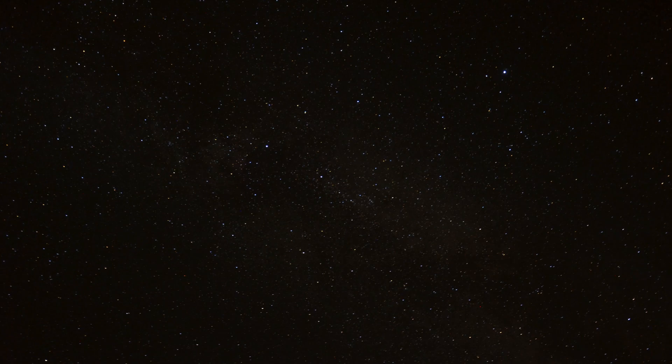Hey guys and welcome to this video. In this video I will show you and compare two stacked and processed pictures of Messier 97, the Owl Nebula. This is a planetary nebula which is approximately 2000 light years away from us.